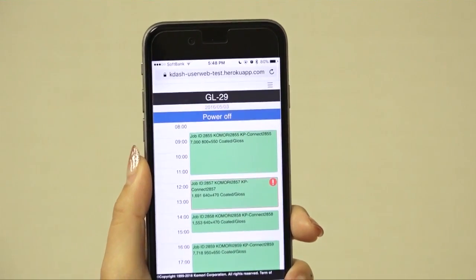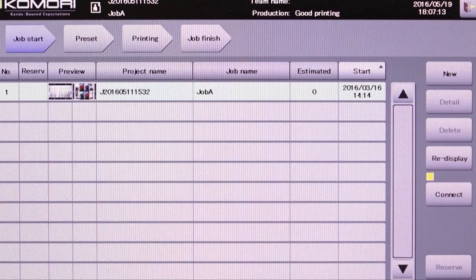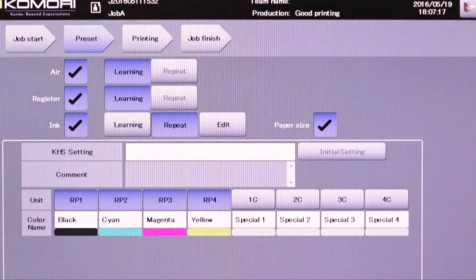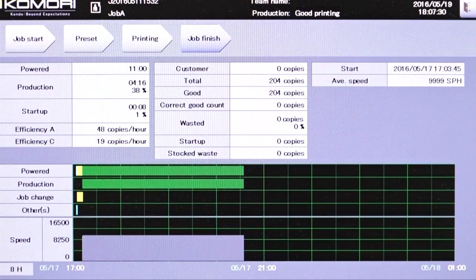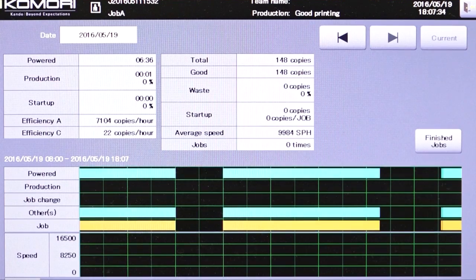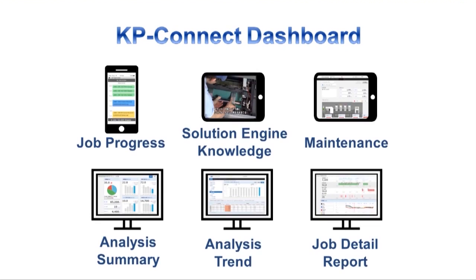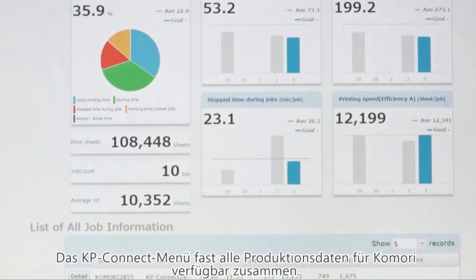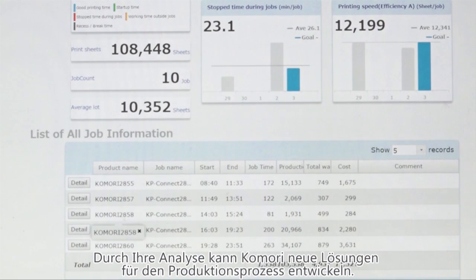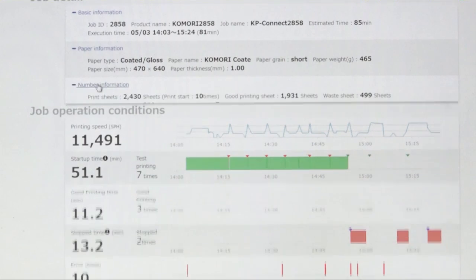KP Connect is Komori's cloud solution. You can see on a smartphone here real-time live information being downloaded from the cloud via KP Connect. On Komori presses, KHS-AI with its self-learning function enables printing start-up with less paper waste as standard. KHS-AI also records a detailed operating log of every job, and all that data is sent to the cloud using the latest technologies. The printing company can then improve their manufacturing processes with high uptime and high quality by using the high-level analysis results uploaded through KP Connect. The KP Connect dashboard gives you summary reports — daily, weekly and monthly — and trend analysis graphs, so if there are any problems you can drill down into detailed job information.